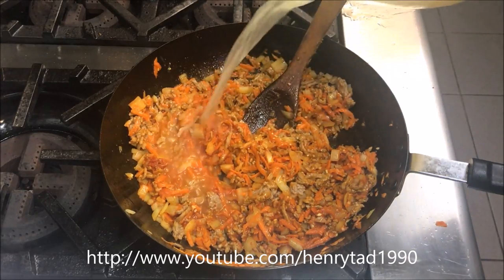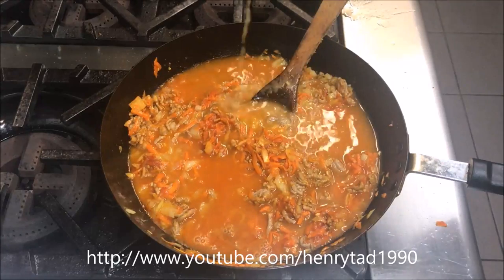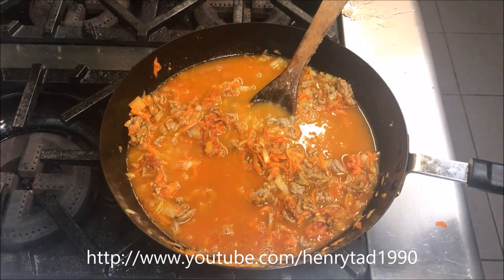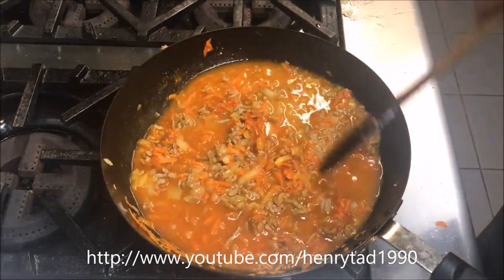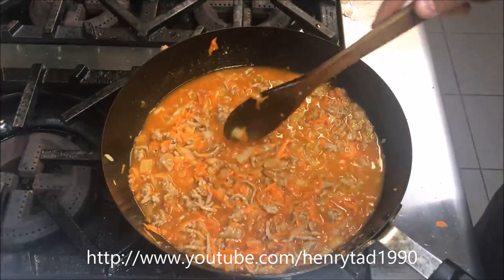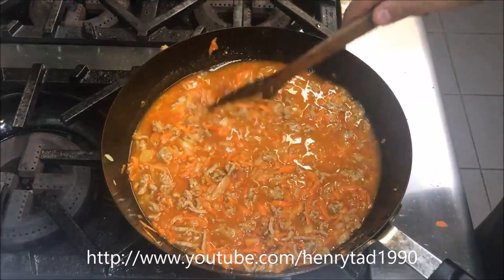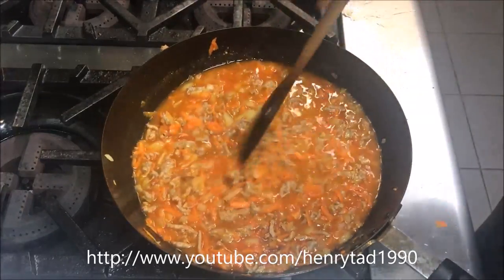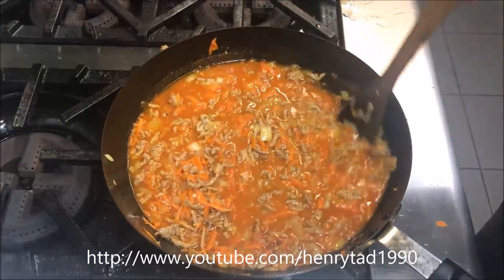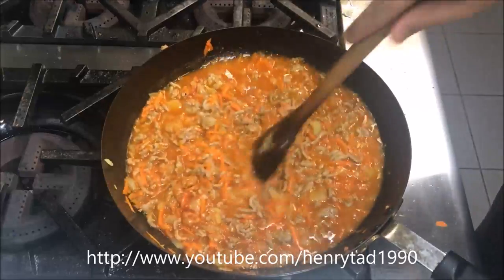We're going to pour about two cups of chicken stock straight over. Funnily enough, a lot of people add beef stock to it, which is kind of strange because a shepherd's pie is for the lamb — or the sheep — while a cottage pie is beef. So if it was reversed it would make sense. Always use chicken stock with a shepherd's pie.